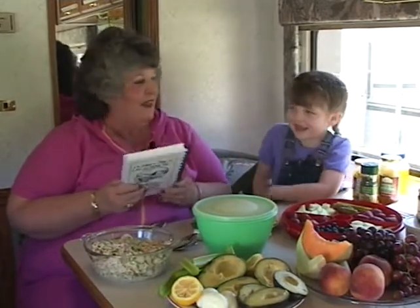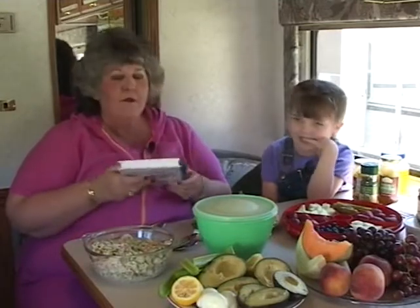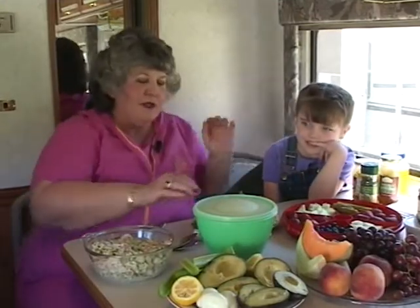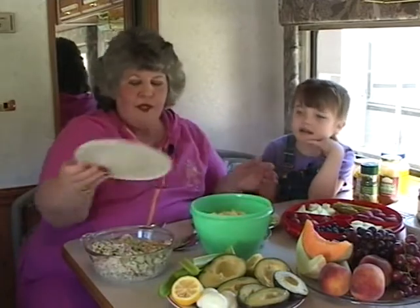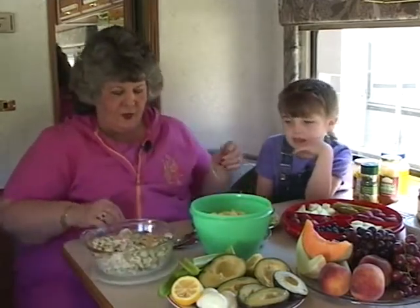Ms. Allura is going to help me. Now, remember the Habitat cookbook has the egg salad recipe. But the other one is a shrimp salad submitted by Mrs. Doreen Lee. I was really happy to have that because I wanted something that the girls at the office would like, and I think shrimp salad will do the trick.